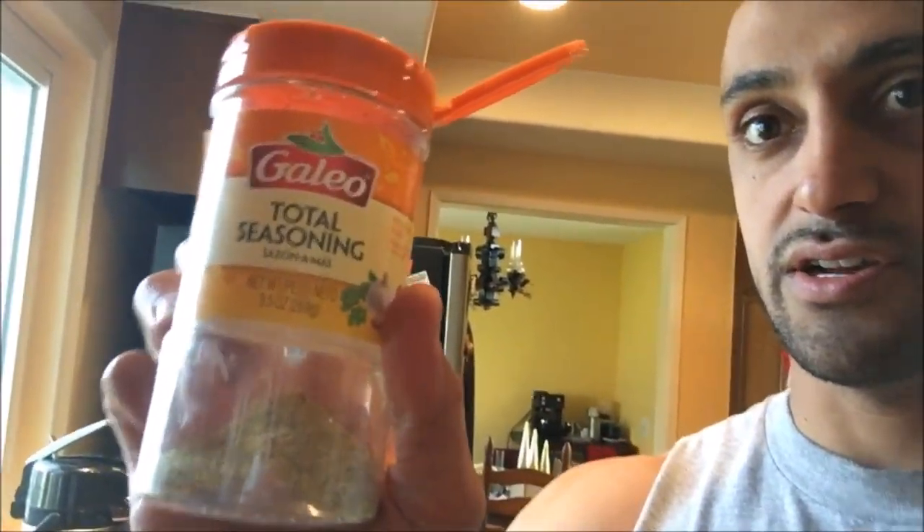Now I add my seasoning — you can get creative; it's going to be up to your taste buds and a lot of trial and error. I put soy sauce on almost everything, so I sprinkled some on there. I don't worry about the sodium because I'm exercising enough, sweating enough, and drinking enough water — I'm not getting ready for a contest or anything. I usually do some adobo; I've got some leftover extra total seasoning, so that's what I'll use. And then salt and pepper — I've got a heavy hand with seasoning.